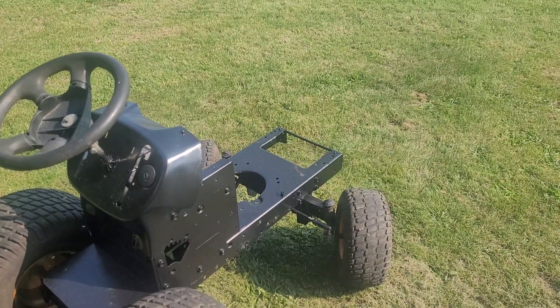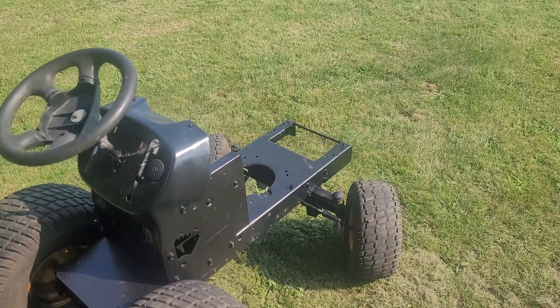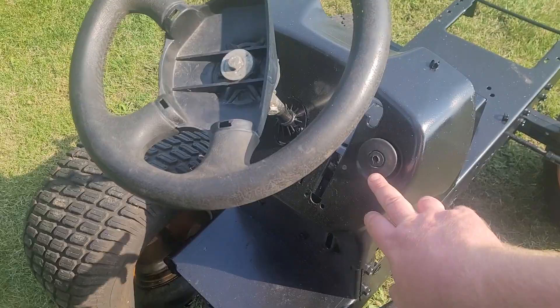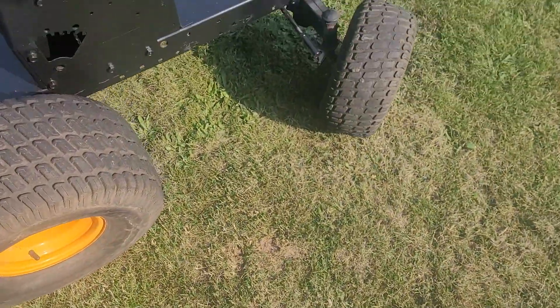My neighbor down the street who bought the Murray tractor — the one that this machine saved — his kid broke the key off in the ignition switch and really screwed up the ignition switch. So I ended up selling him a good used one, which was actually the one that was supposed to go in here. So this one here is not the greatest, but it will work.